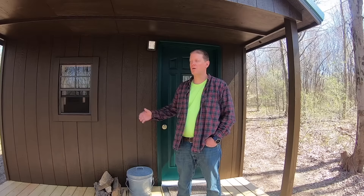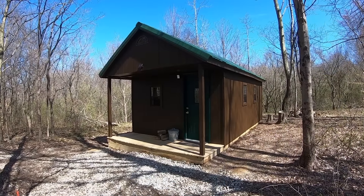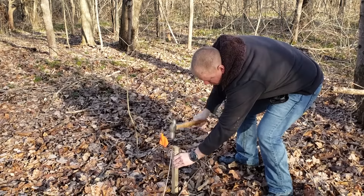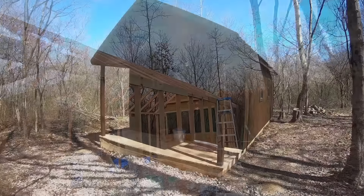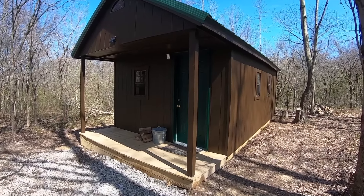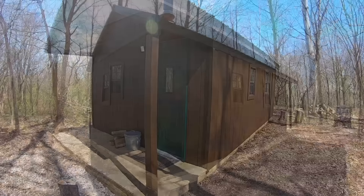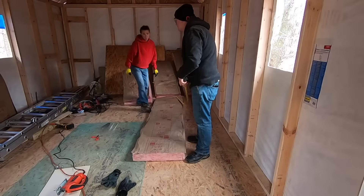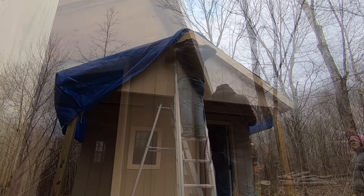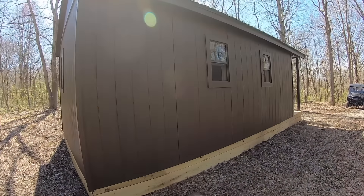Welcome to DIY off-grid cabin. Today I'm going to be talking about how we built our off-grid cabin for $7,000. If you followed along on our build series you've seen every step of the way. We just finished painting it, taking advantage of some nice weather, and it only took us a day. Our reason for building the cabin was we just wanted a project and we wanted someplace that we could go and live a simpler life every now and then.